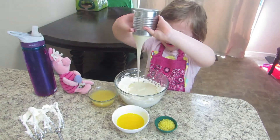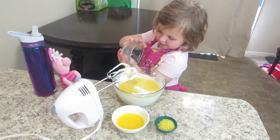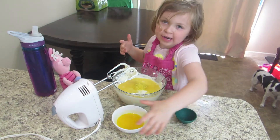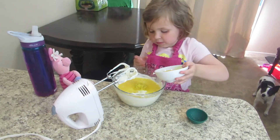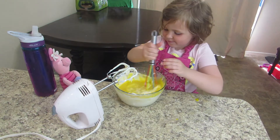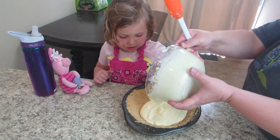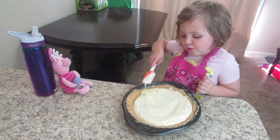Yum! Add your other three ingredients: lemon juice and your lemon zest if you want. No fingers in the pie after the egg, kiddos. Yum! Now put your filling in your pie crust and gently smooth it out.